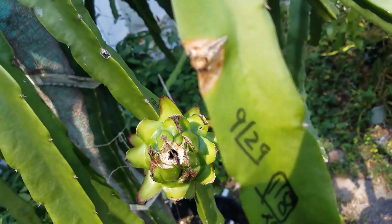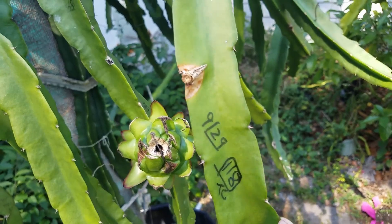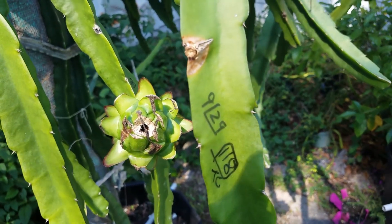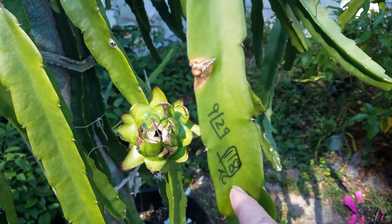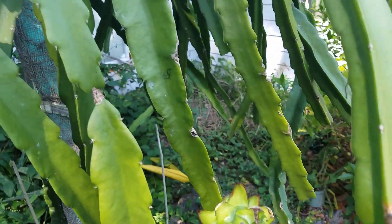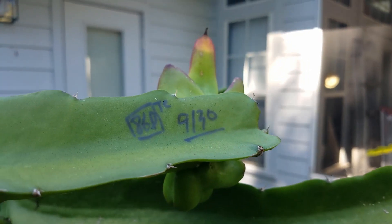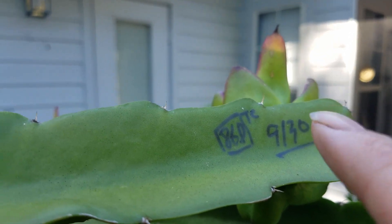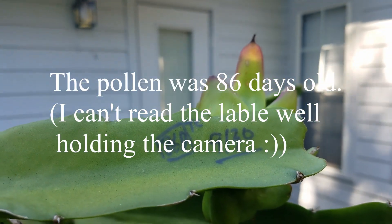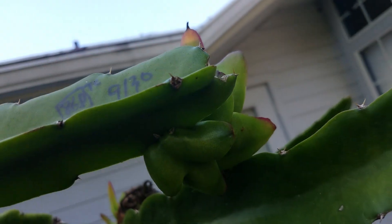Like this one — see this one? It's already aborted. The flower was pollinated on September 29th, the pollen was 118 days old, it's from Tricia, and this one did not work. But you can see this one — pollinated on September 30th, the pollen was also 118 days old, from Tricia, and that one survived. You can see it's pretty big now.